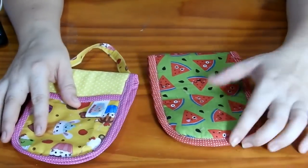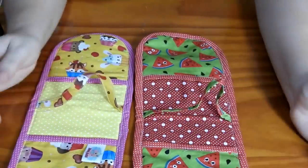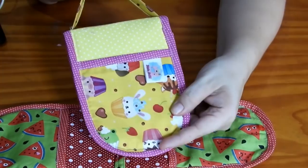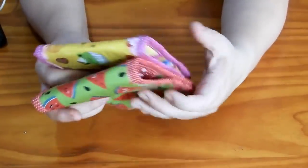No início do vídeo vocês viram as fotos de como ela é. Essa aqui eu coloquei um botão, nessa aqui eu não quis colocar o botão. Ela é assim. E ela fica dessa maneira que vocês viram agora no início do vídeo. Essa peça é uma peça super rápida de fazer, super fácil.